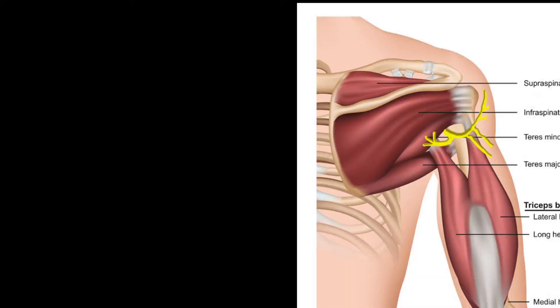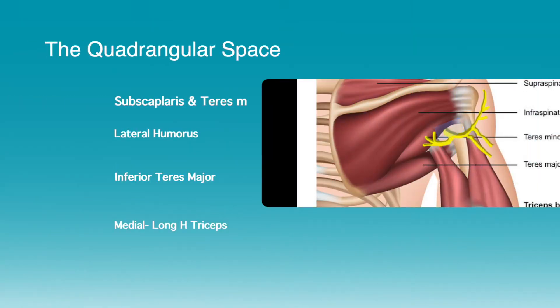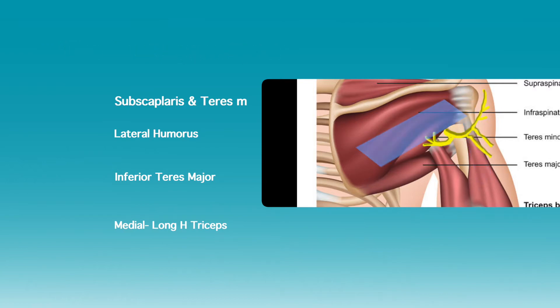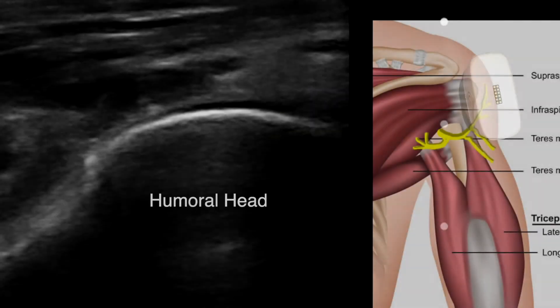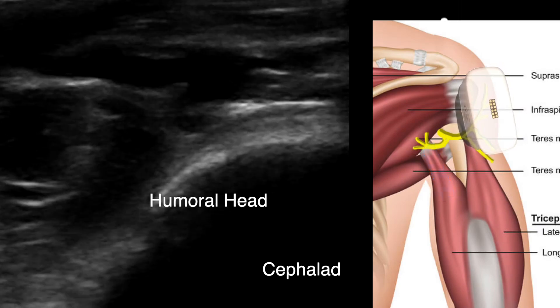The nerve is found in the quadrangular space. The lateral border of the space is the humerus. Superiorly you have subscapularis muscle and teres minor muscle. Inferiorly you have teres major. Immediately you have the long head of the triceps muscle and tendon.